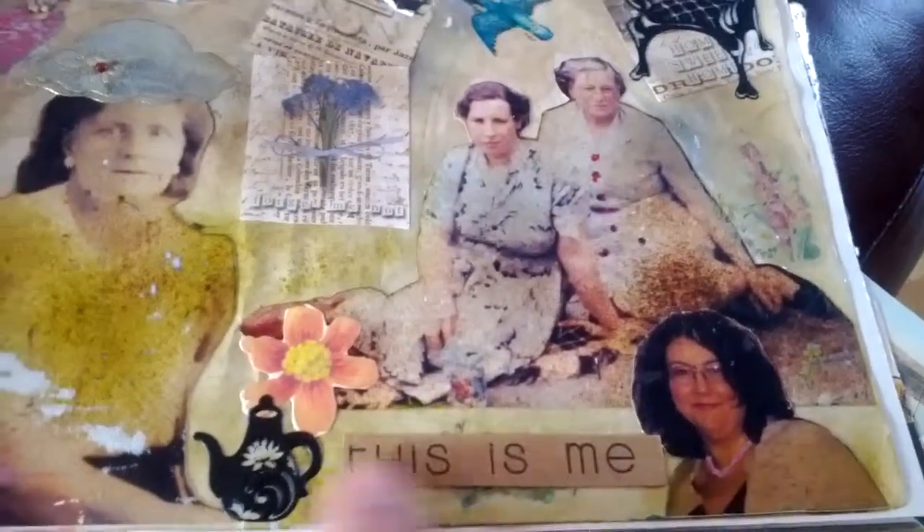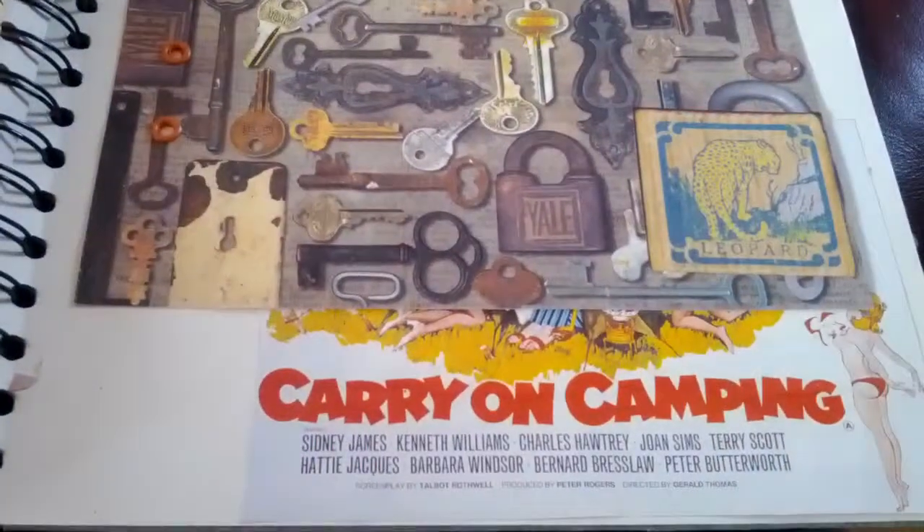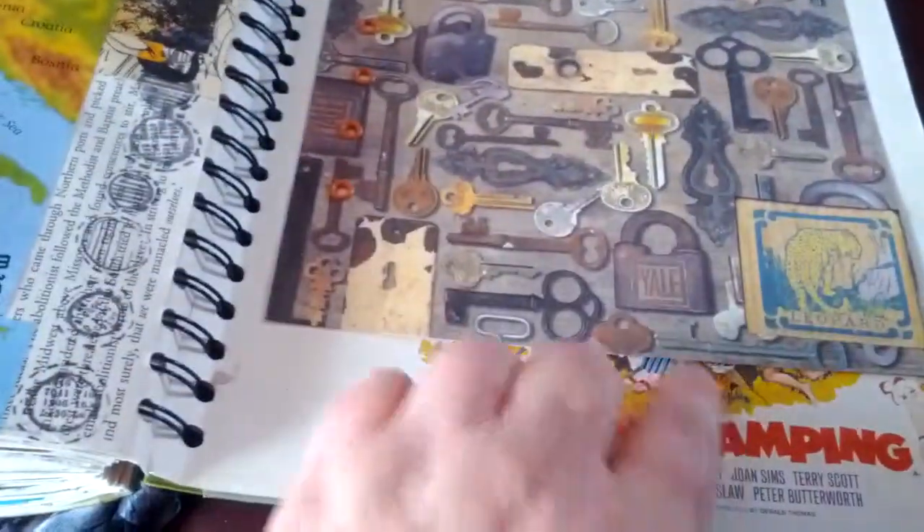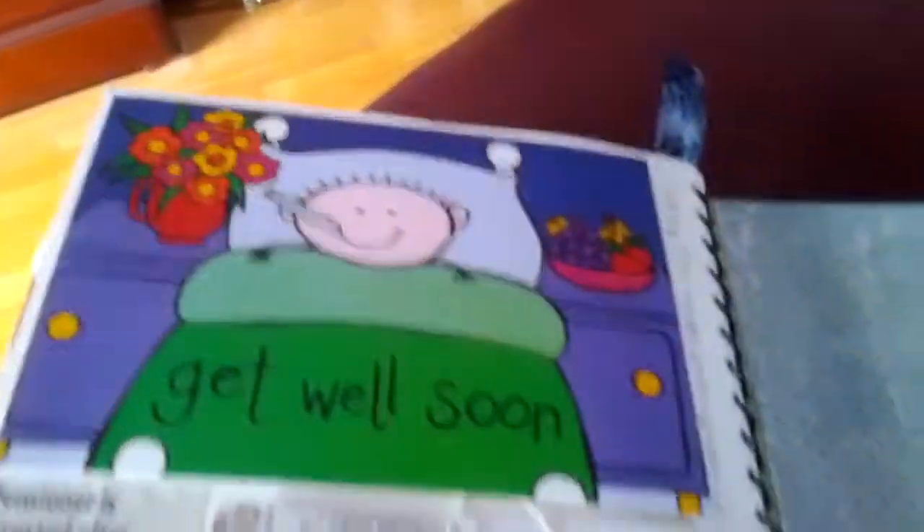There's another auntie, my mum with a flower in her hair, my grandma and great-grandma, and my grandmother on my other side. And there's me at the bottom. These women have all influenced my life one way or another — apart from me and two aunties, none of them are left with us, unfortunately. I love Carry On films, and there are some bits and pieces I've saved, a card from my mum, and then some doodling on the back page with some stamps and a doodle of a bird.